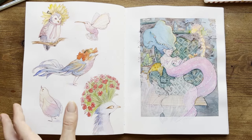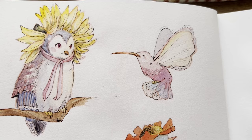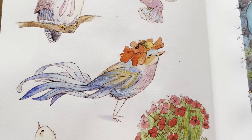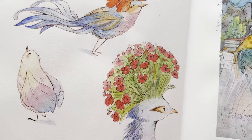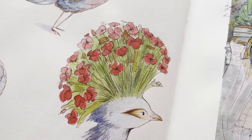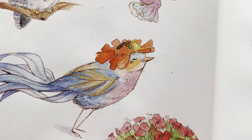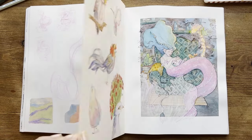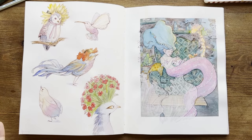On the other page, there are some birds mixed with flowers — this was a prompt for my Patreon, which is now closed. I think it was a nice exercise to train creativity. I decided to paint them even though they're on the back of the page, because the page didn't buckle so much and I thought it would be nice anyway.